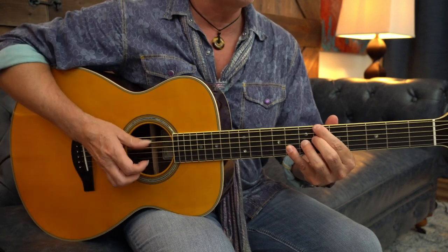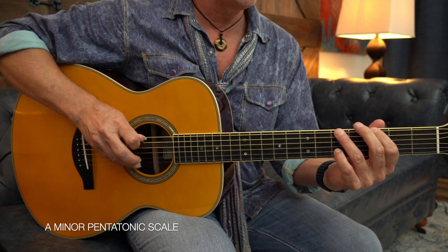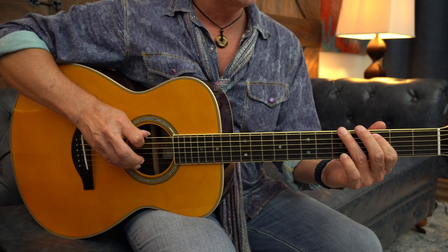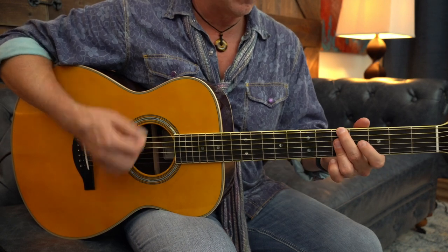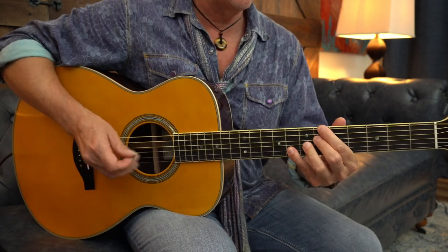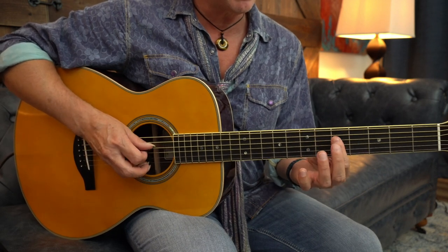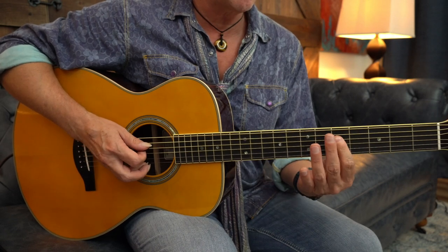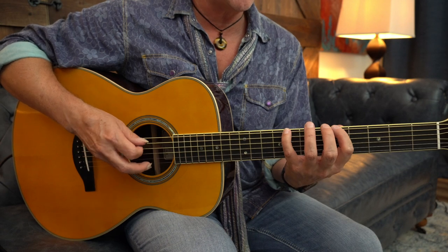Now we can add a riff from the minor pentatonic, so it's an open E — open E, G, A, C. And what I'm doing there is playing a double stop on the middle two strings, sliding up, sliding back, to E, to the C, to A.